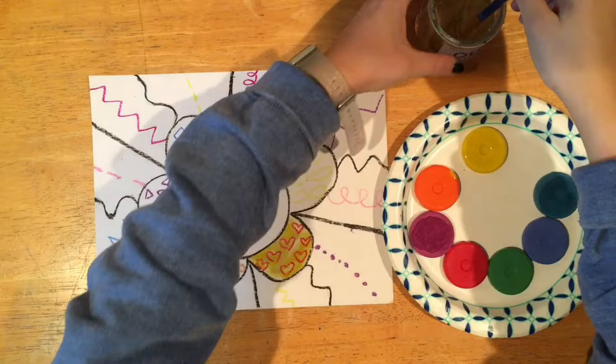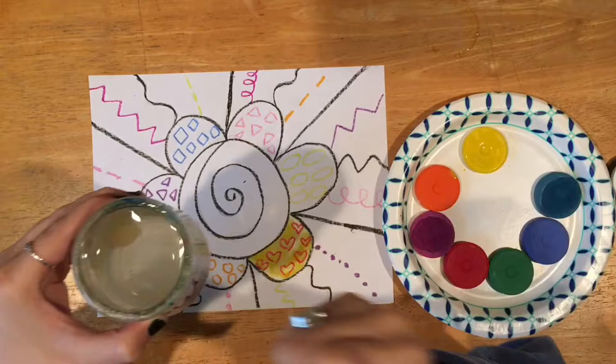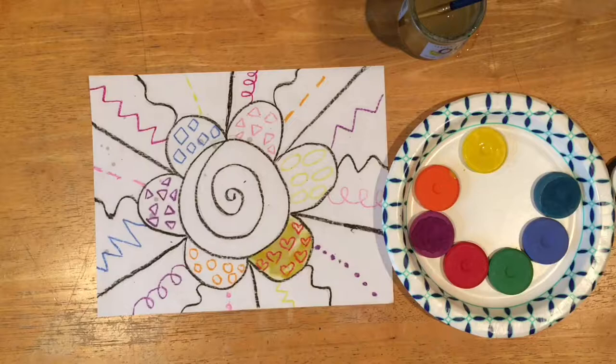When you are ready to change colors while using tempera cakes, we have to wash out our brush really well — swirl it around and wipe your brush on the edge of the container. You do not want to tap on the edge of the container, because some water got all over my paper just now. You want to just swirl and wipe.